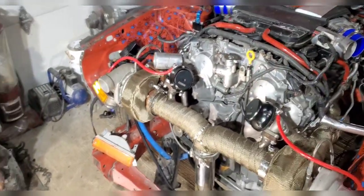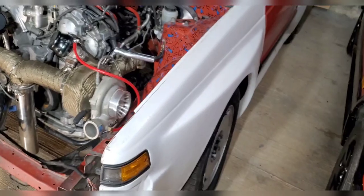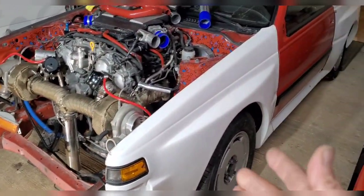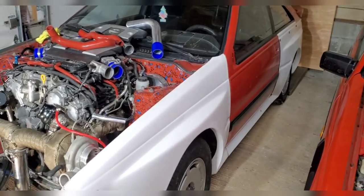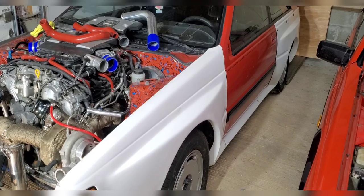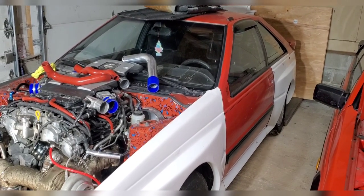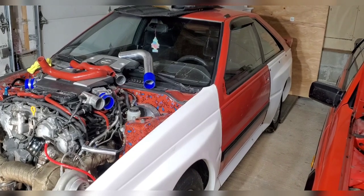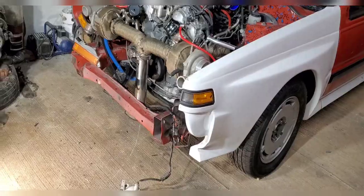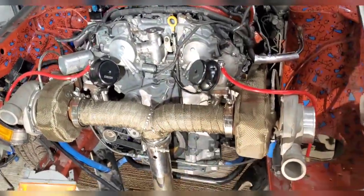Speaking of fenders, we're gonna get these all painted up pretty soon. I'm not gonna do a big paint job like we did with the GTR — just the fenders for now. I'll just do a quick scuff and puff spray on those and try to paint match it as well as I can with the rest of the car, like the doors, hatch, and whatnot. I got some new mirrors that are black so I need to paint those as well.